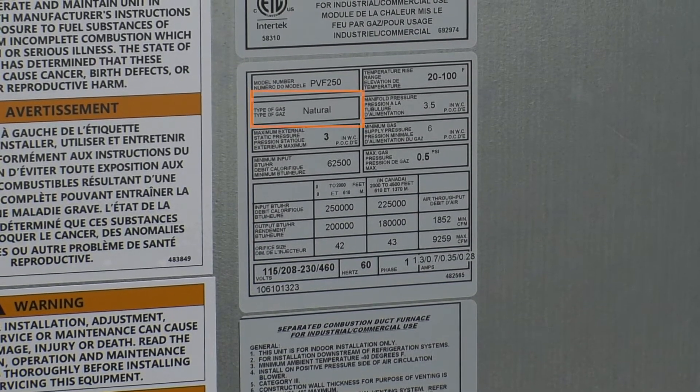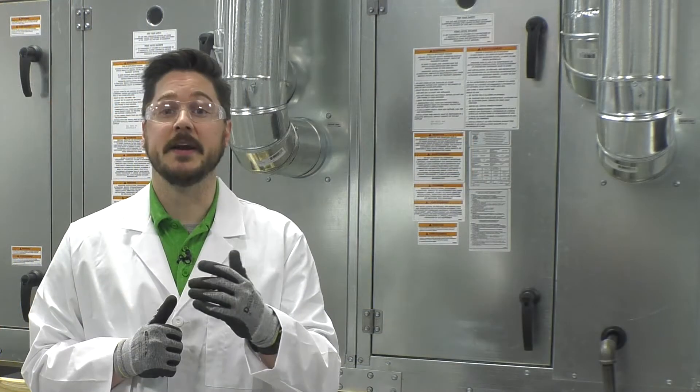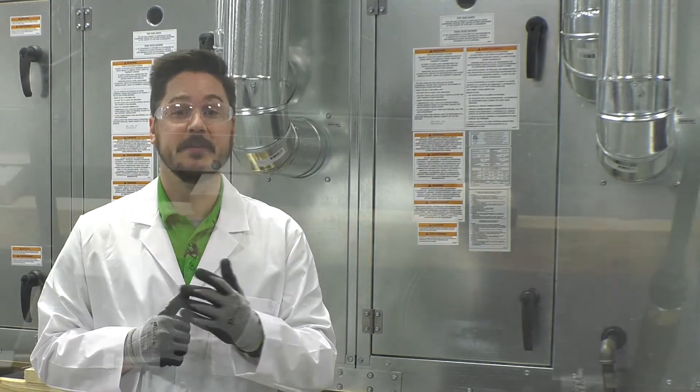Before commissioning the furnace, locate the furnace data label. Verify the gas type and that you are supplying the minimum gas pressure required to the unit. Be sure not to exceed the unit's maximum gas pressure rating. Adjust or add an external gas supply regulator if needed.